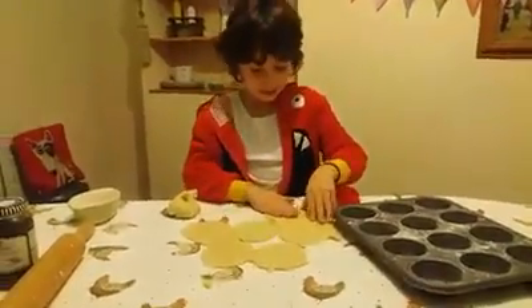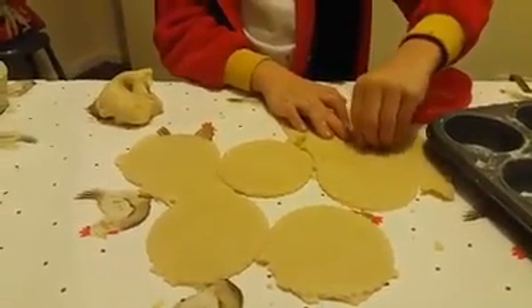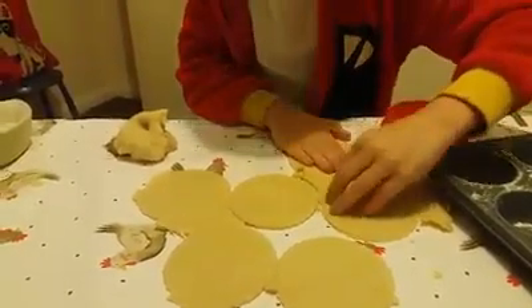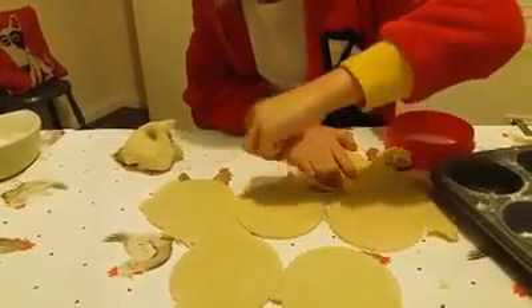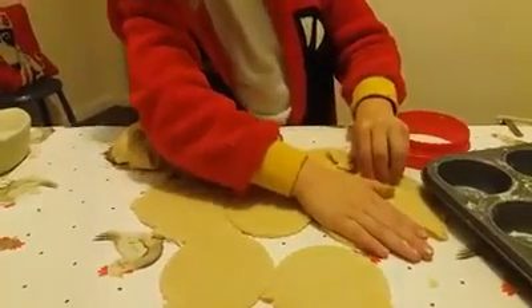Taking out these bits now. This is the best technique that I know — hold the little biscuit bits, whatever they're called, and then you just peel it out so it stays in. Come on... yes, yes, yes, yes, get off!